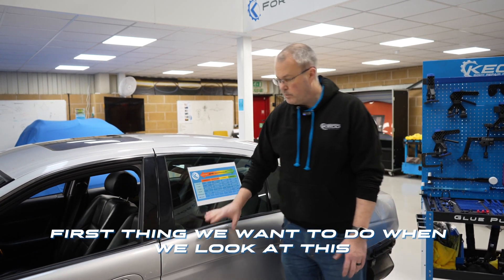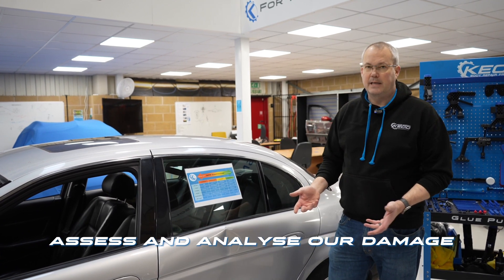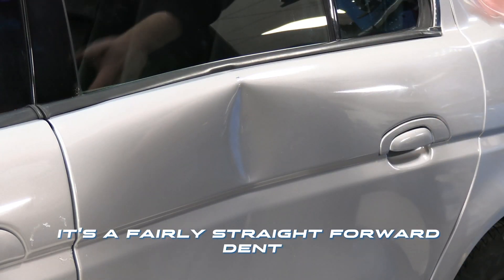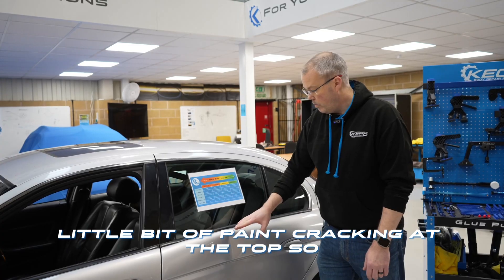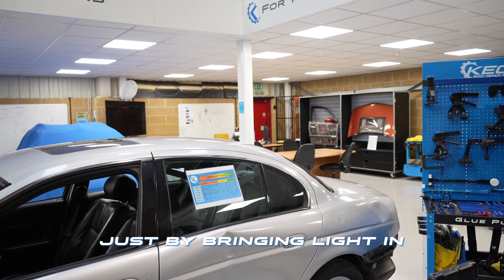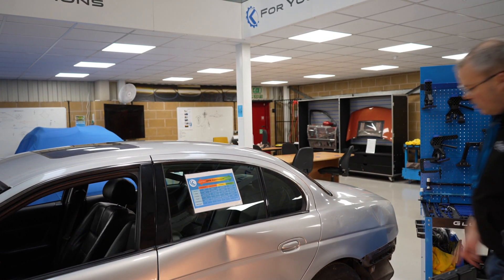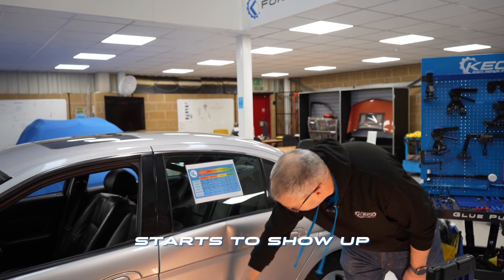First thing we want to do when we look at this is we absolutely need to assess and analyse our damage. If you just look at this you think okay, it's a fairly straightforward dent with a little bit of paint cracking at the top, so we're going to know this is going to need paint. But just by bringing light in at 90 degrees and turning that on, all of a sudden all of this extra damage over here starts to show up.